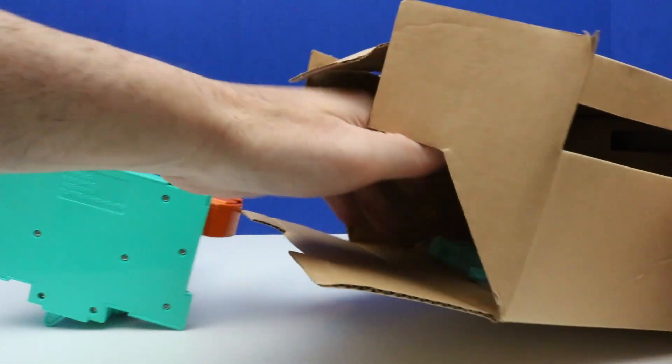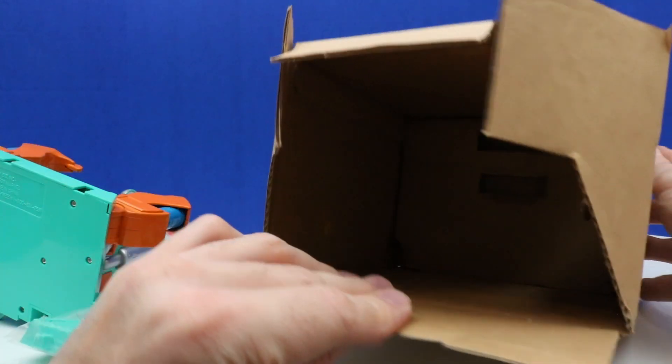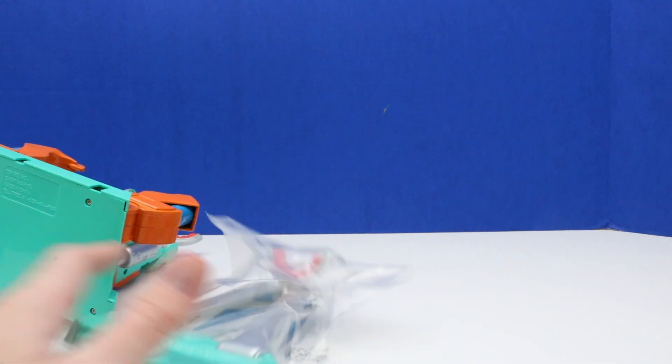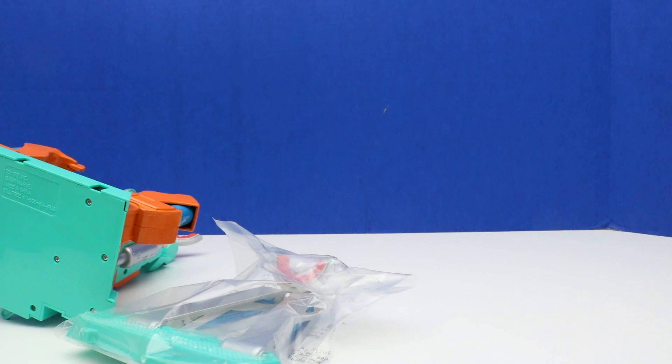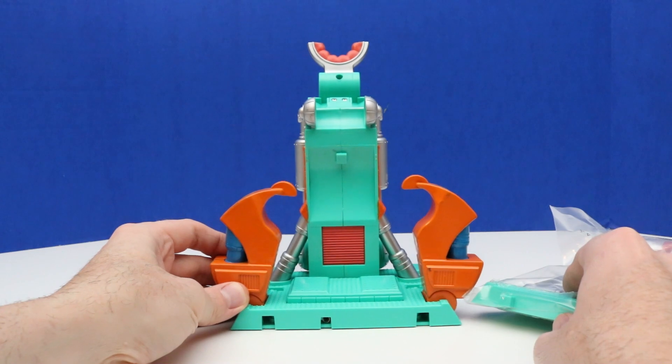There's the set. This inner box is empty now, so I'll set that aside. If I want to store it in the box I can, though I'm not sure if I'll store it in the box or just keep it separate, or keep it out for display because it just looks so cool.